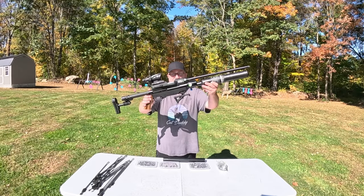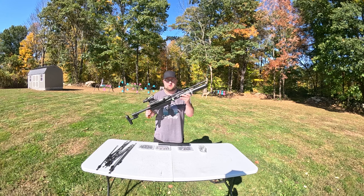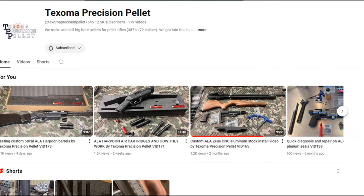Today we're breaking out the AEA Zeus. Let me go over this thing real quick because this is far from stock, and a big thank you to Jim at Texoma Precision Pellet for hooking me up with a lot of those parts. So let's go over that real quick.